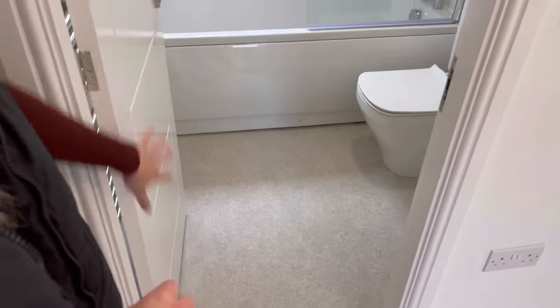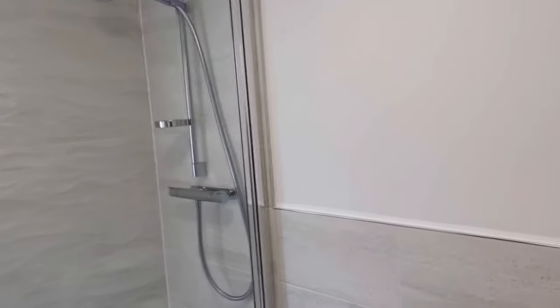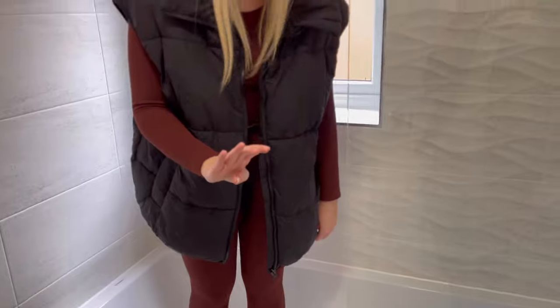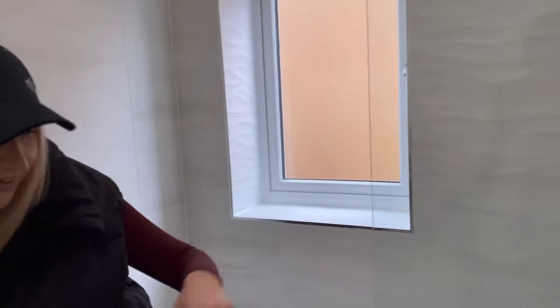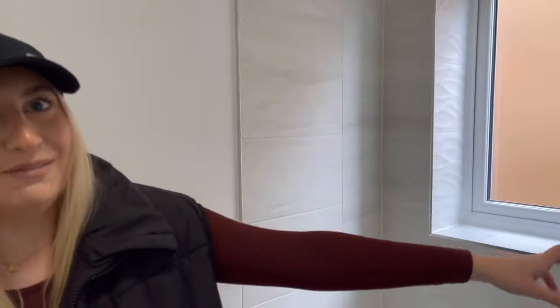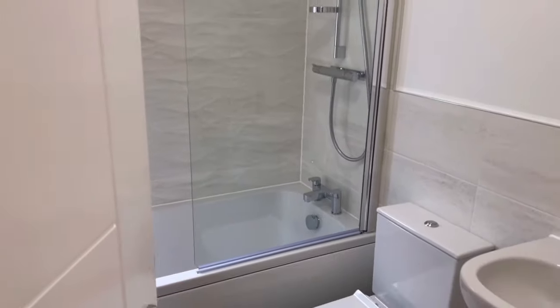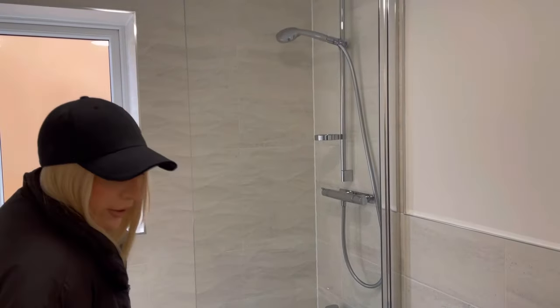This is obviously the landing — self-explanatory. Then we've got the main bathroom. We've got the bath — I can't wait to have a bath in here with our Lush bath bombs. We paid extra for the shower over the bath and the glass panel. All the tiles at the back have a wave pattern as well. We've just gone for vinyl flooring, and we'll probably have a mirror on the wall in there as well.